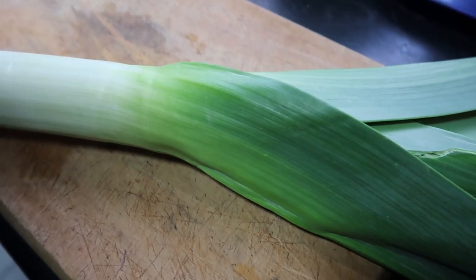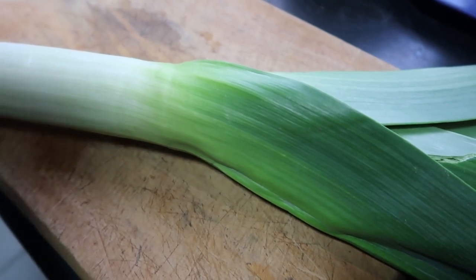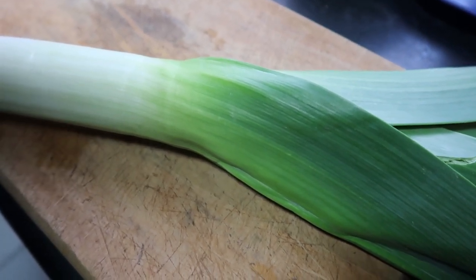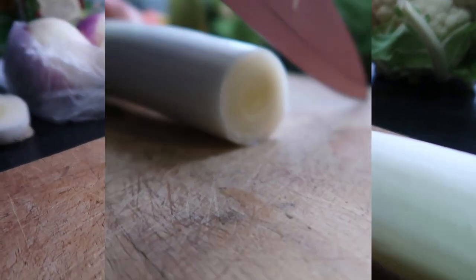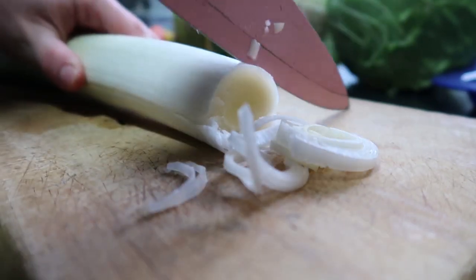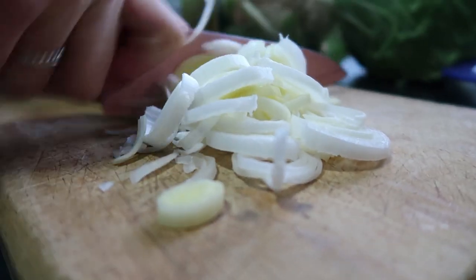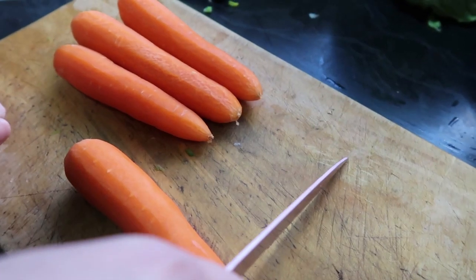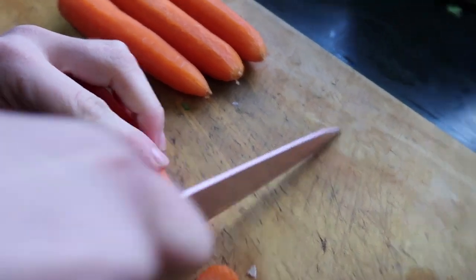We're just going to use one leek. All you have to do is just cut the top and bottom off and then cut it into small slices. Next, take four carrots — we've just peeled them and then we're just going to cut them into little slices like this.